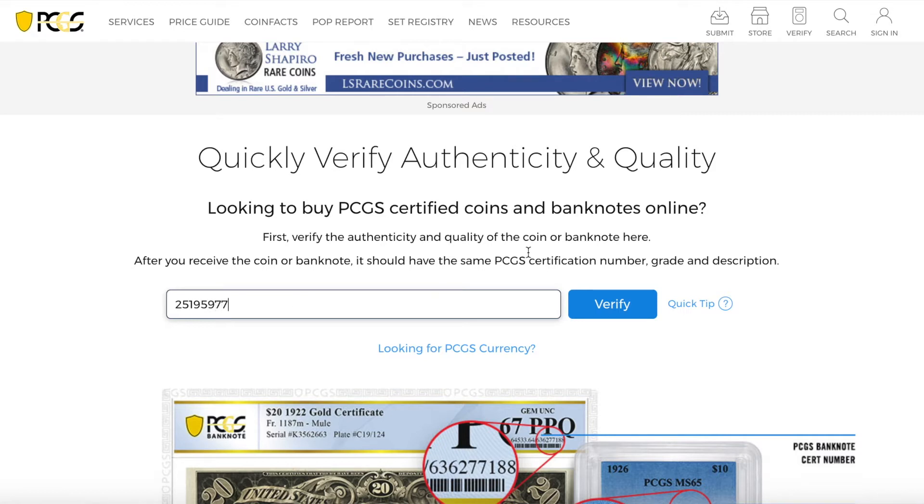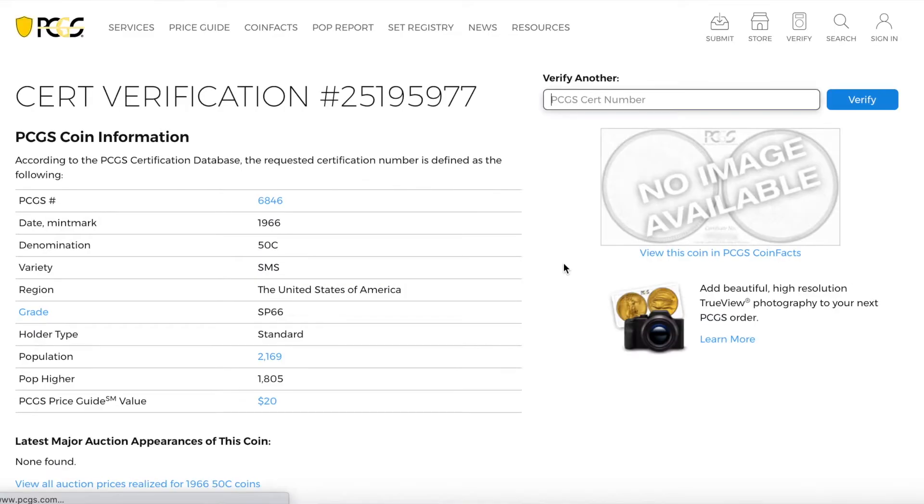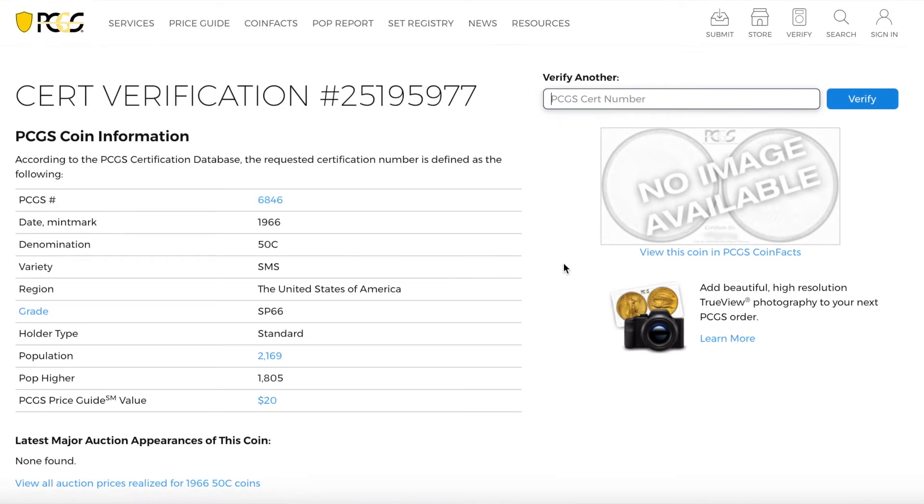You're going to hit Verify. It takes a second to load, and then it will pop up with your coin. It says 1966 — this is a 1966 coin, so we know the coin is correct. It will give you the denomination, the date, the variety, the region, the grade, the price it's worth, and all that.